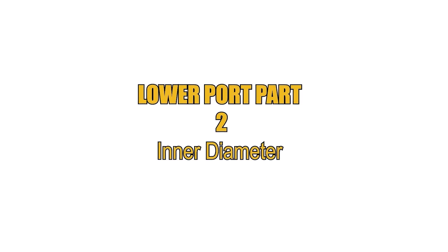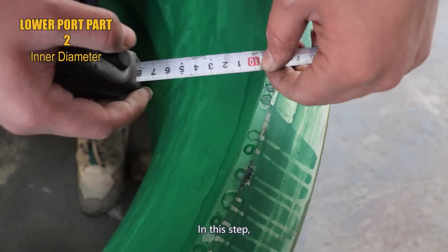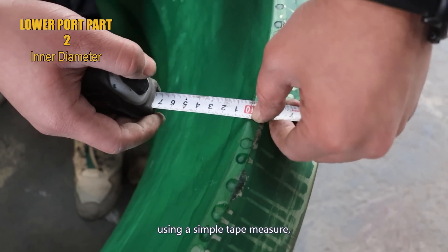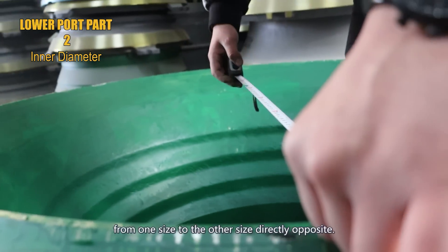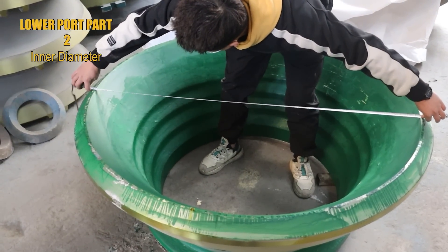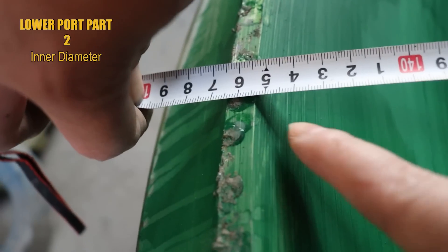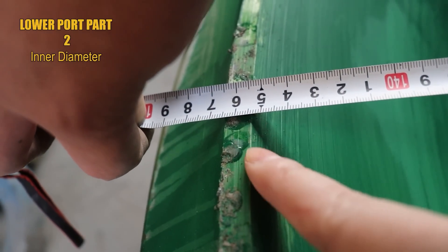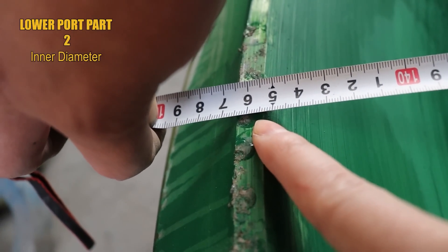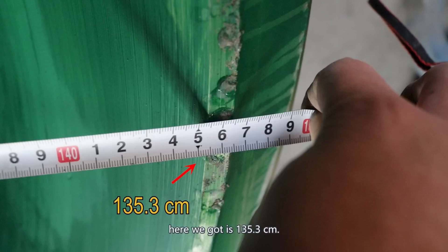Step 2: the inner diameter of the lower port. Using a simple tape measure, measuring from 10 cm from one side to the other side directly opposite. Move back and forth to get the size. The maximum inner diameter of the lower port here we got is 135.3 cm.